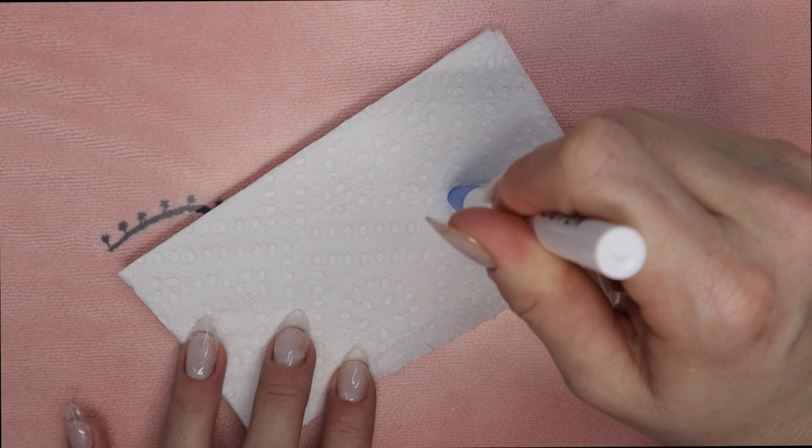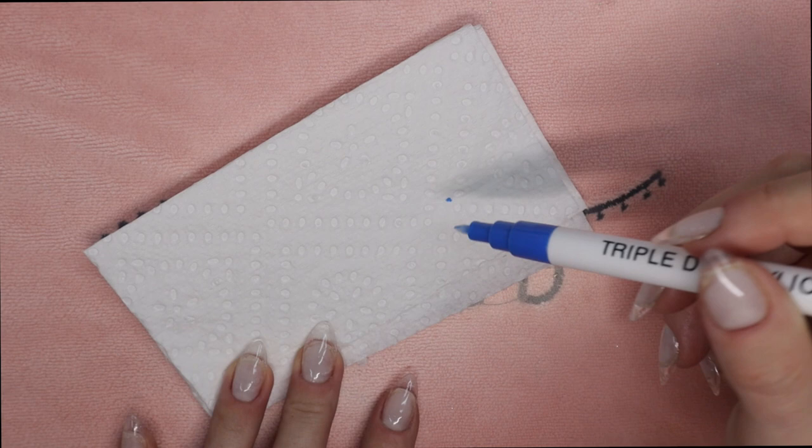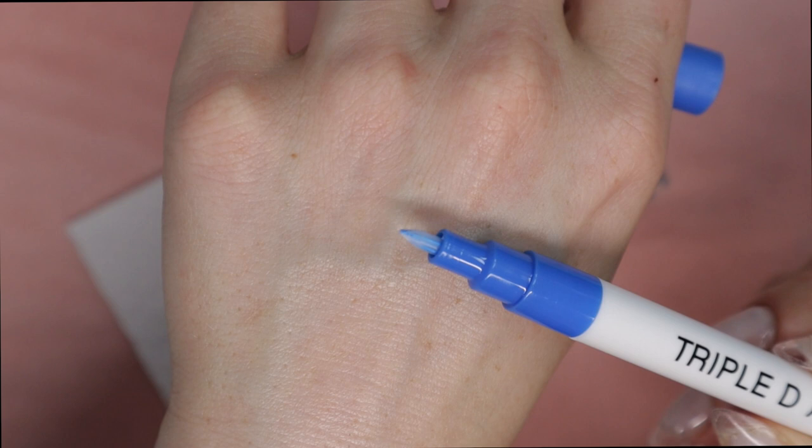Take that paper towel and bring it close to you, open the pen, and literally press the nib down on the paper towel. You can pump it — press multiple times if you want, or just press and hold — whatever you want. The ink will eventually start flowing towards the tip.